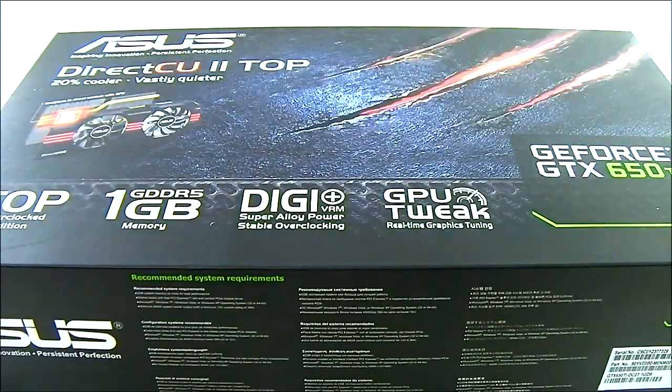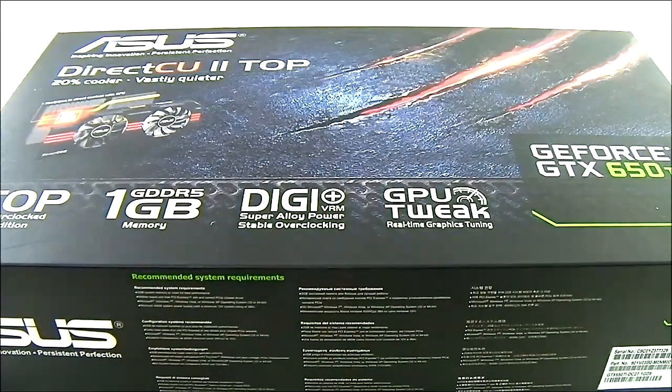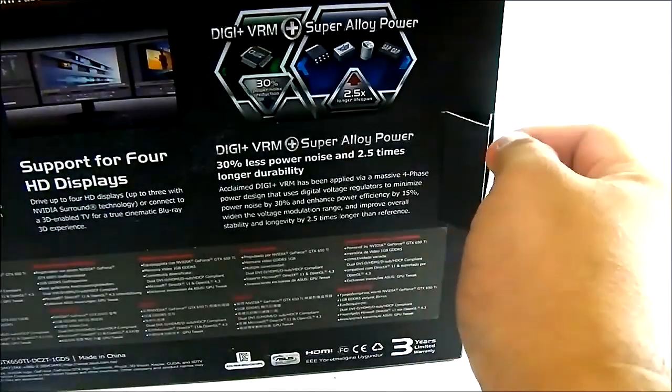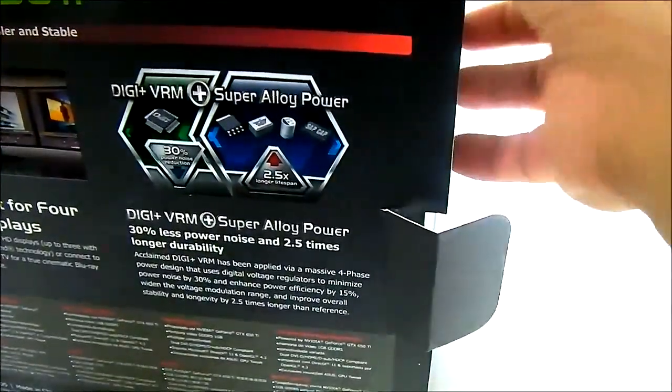Hello everyone, this is Ron from Hi-Tech Legion. This is the ASUS DirectCU2 Top GeForce GTX 650 Ti video card. If you're familiar with the DirectCU2 line from ASUS, the Top version is the highest factory overclocked version they produce. This one comes factory overclocked to 1033 MHz, up from the reference 925 MHz core clock — a considerable jump, basically over a gigahertz.